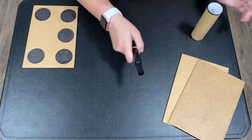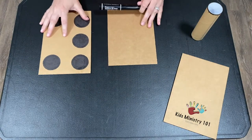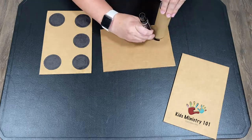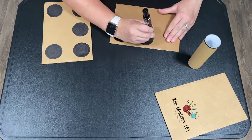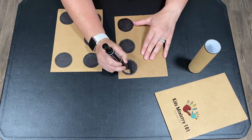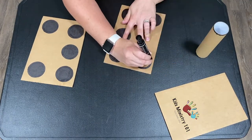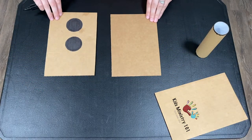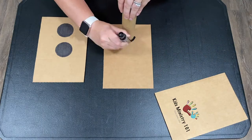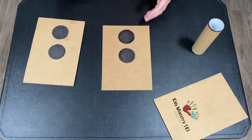Let's make one together. Get yourself a template, a marker, and some cardboard — ours is nine inches by six inches. Begin tracing your marks, making sure they're all around the same size. And once you're done this side, here comes the tricky part: making sure that you do the dots correctly. When you flip it over, make sure the dots are in the right spots, otherwise the trick won't work.